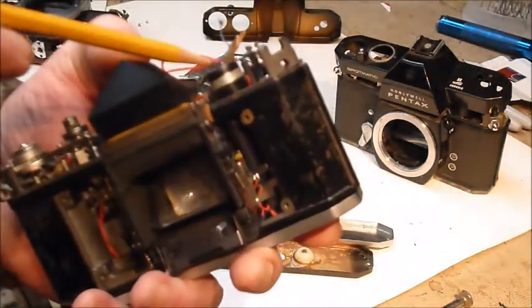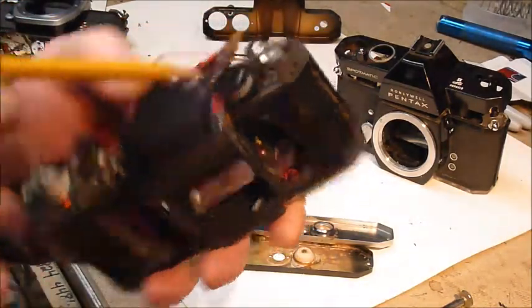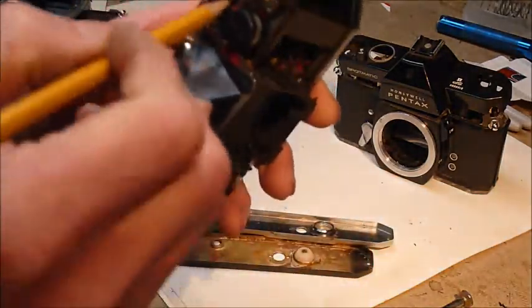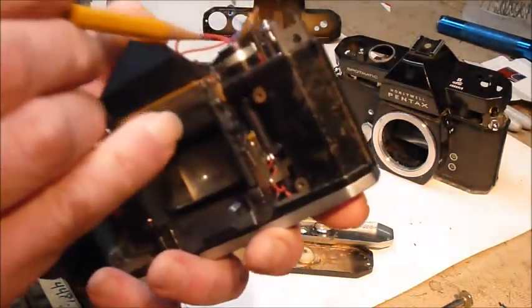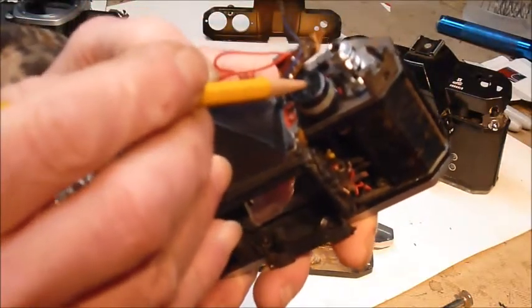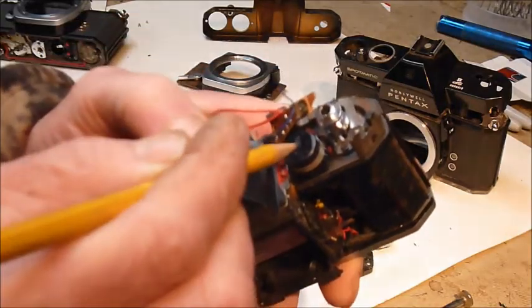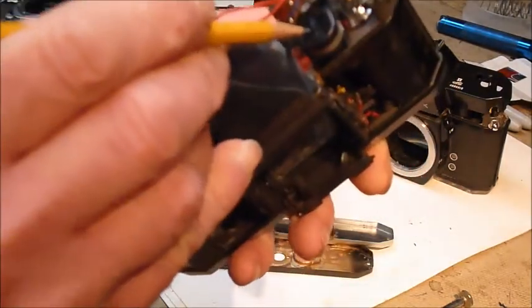This little processor interprets the incoming light into something the actual meter can use. Underneath this gizmo that says 'Citizen' on it is what does the actual work — there's a coil in there and a kind of armature.